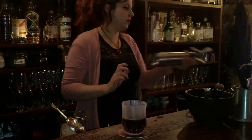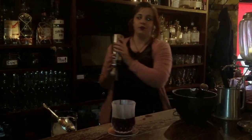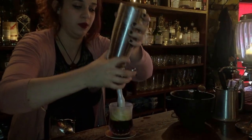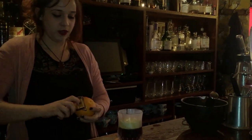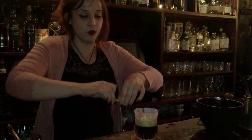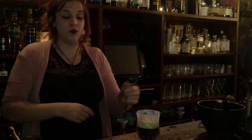I'm going to top it with a foam from Bevertown — the Bevertown Smug Rocket Smoked Porter — into a foam with xanthan gum and nitrous. So it just goes through the drink really nicely.